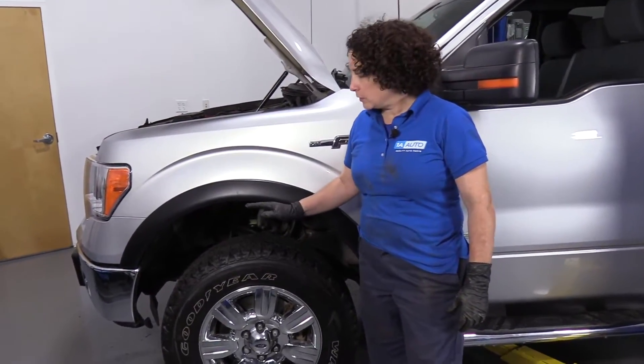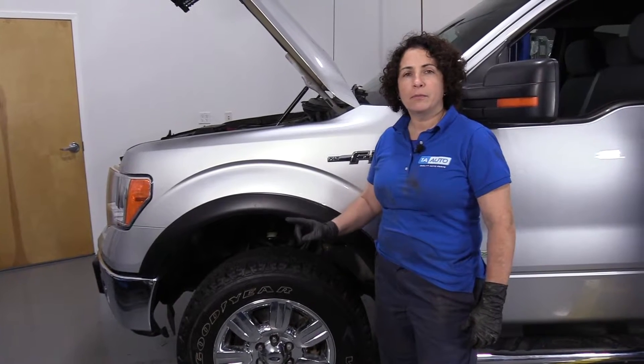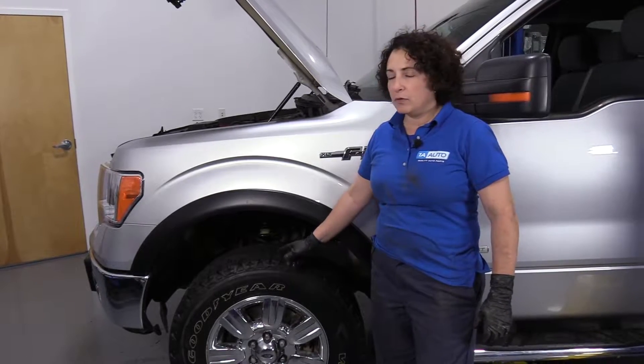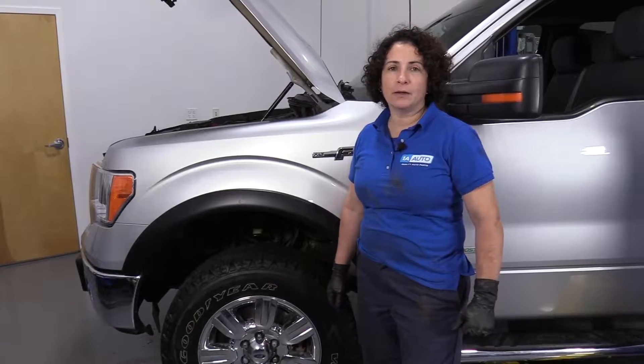Just a little friendly reminder: anytime you do any front end suspension or steering repairs, pre-set up an appointment with your local garage. So as soon as you're done doing DIY repairs, you can ship it on down and get lined up properly.